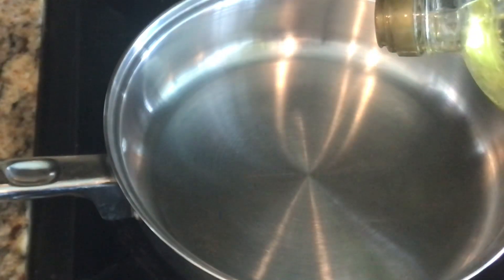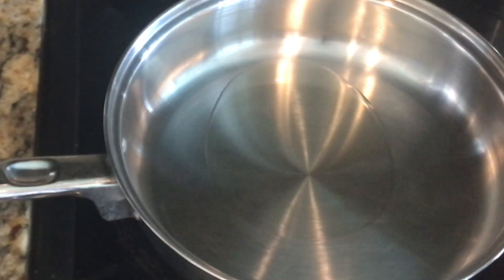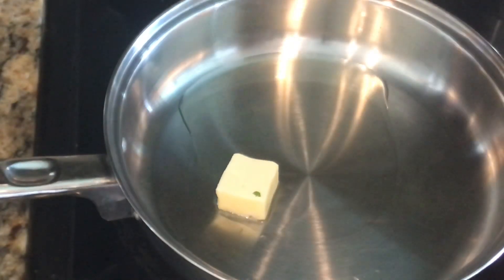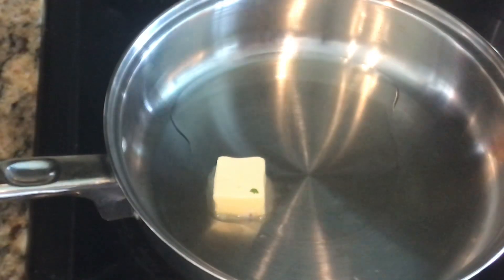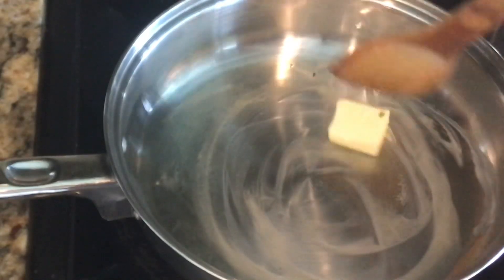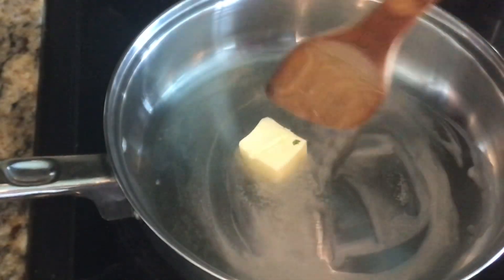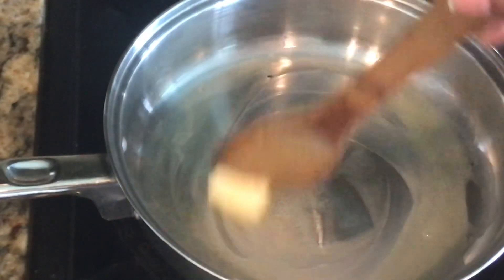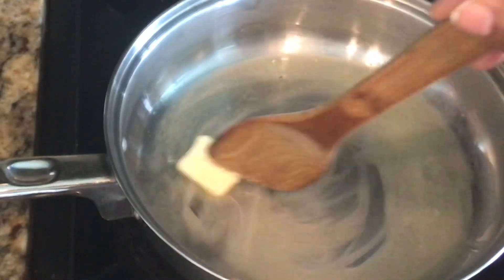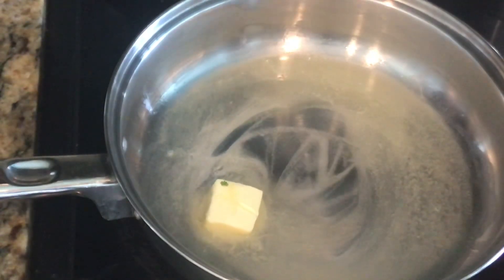To my pan I'm going to add just a little bit of oil and also a little bit of butter. Excuse the noise in the background — we're getting our master bedroom closet remodeled, so there will be a little noise. We're going to let this melt and meanwhile I'll show you the items I'll be adding.